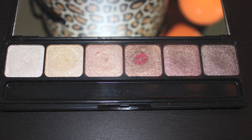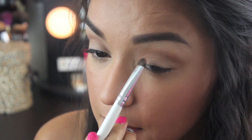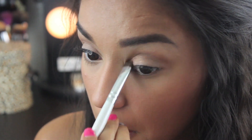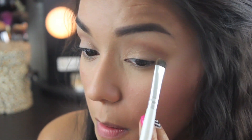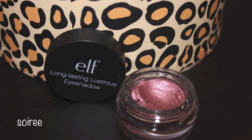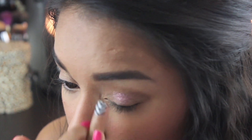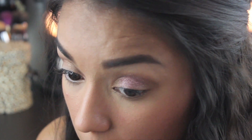Then I'm going to use the e.l.f. Prism eyeshadow palette in Naked. Oh my gosh, all of these colors are gorgeous, buttery, and very, very pigmented. Now I'm going to take the brown copper color and pack it onto the inner and outer corner with an e.l.f. shader brush. The shade is stunning. Now I'm going to apply an e.l.f. Cream Shadow in Soiree, which is a metallic rose mauve color, to the center of the eyelid. This color is sandwiched in and creates a beautiful pop of color against this copper shade.